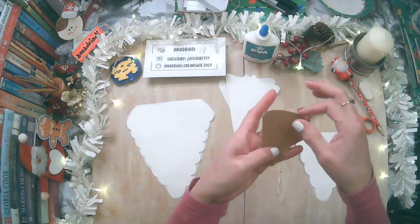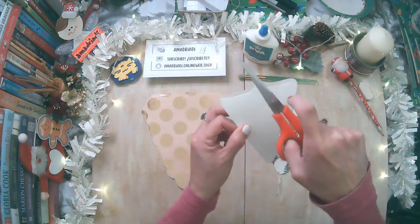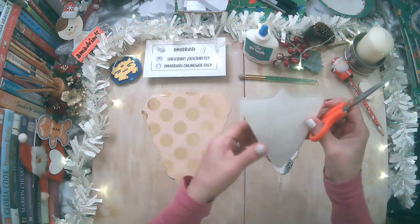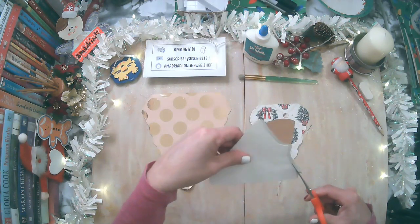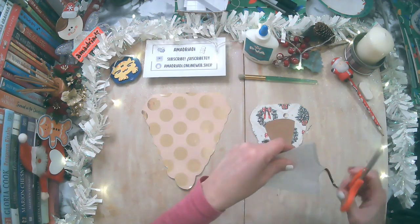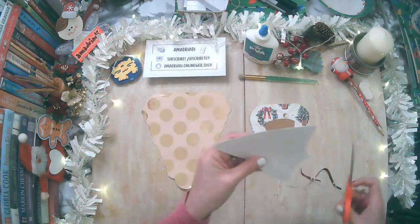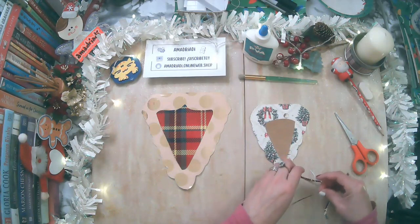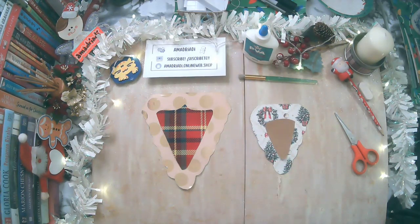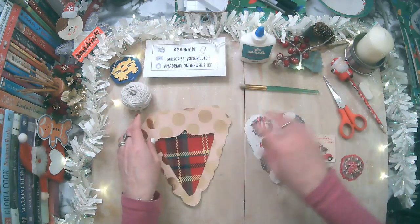Esto que ha quedado aquí, no se preocupen, porque después lo pueden recortar con la tijera. Y así hacemos todos los demás. Vamos a recortar lo que está de más con mucha delicadeza, con la tijera, porque recuerden que es papel de regalo, o quizás están usando servilletas decoradas o papel de decoupage. Voy a quitar el exceso y es así como va a quedar la base, ya lista para poder decorarla. Ya lo tenemos pegadito, como lo pueden ver.